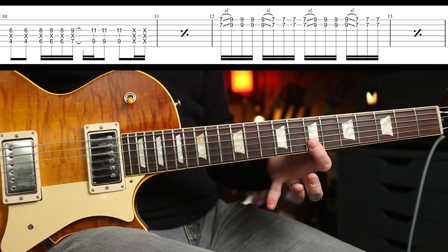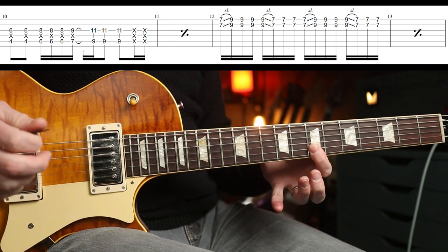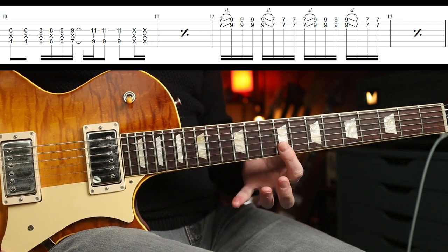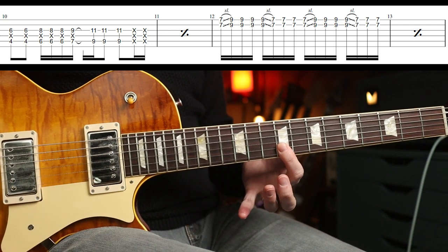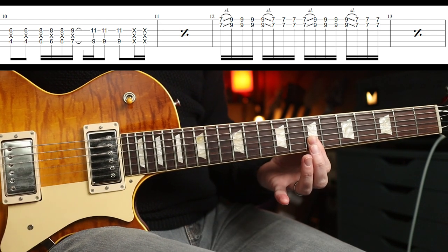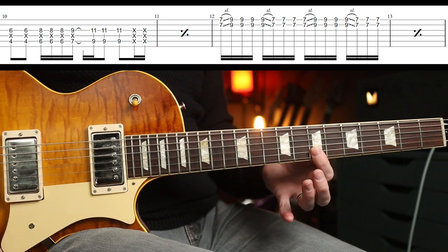Then you're going to go to some double stops — seventh fret on the B and E. You're going to slide up to the ninth fret and play two more when you get there. Then you do a slide back down and play two more when you get down. That's it. You repeat that round four times.